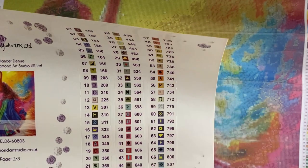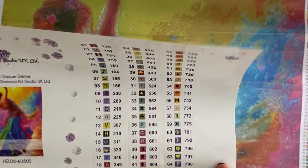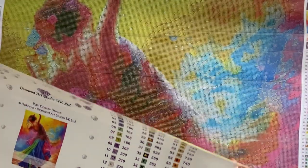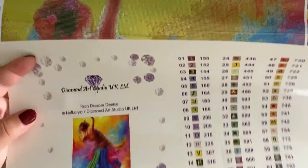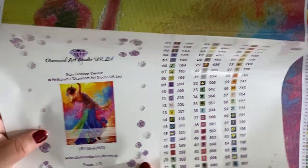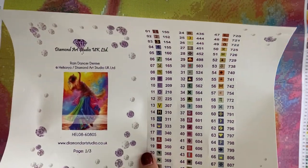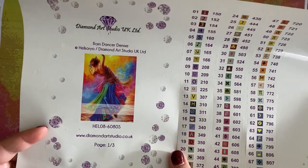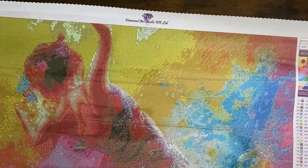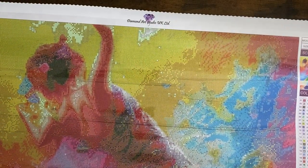On this sticker sheet, we have the original artwork. It shows this is Rain Dancer Denise by Diamond Art Studios UK Limited. The artist is Helco Royal — I may have pronounced that incorrectly, I'm sorry — in partnership with Diamond Art Studio UK Limited. It has the artwork code, their website, and then the sticker sheets for kitting up. I'm going to need to purchase a new storage solution because I don't have anything big enough to hold this many colors. The colors in this kit are absolutely stunning — it's the signature of her artwork with very vibrant colors.